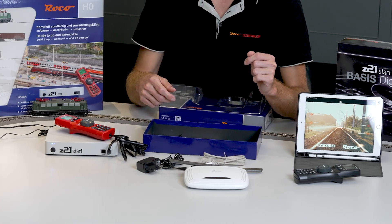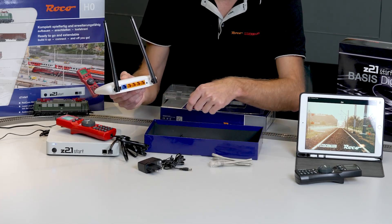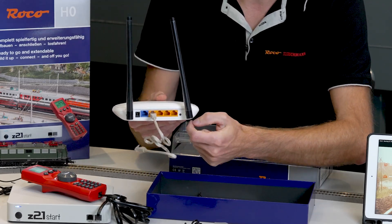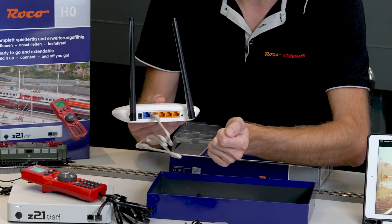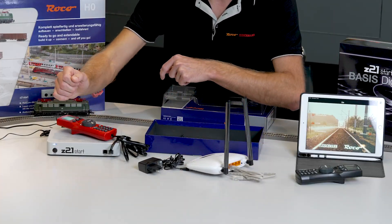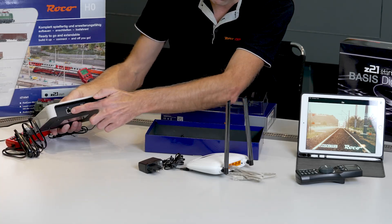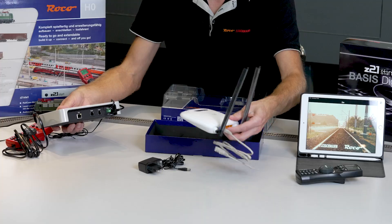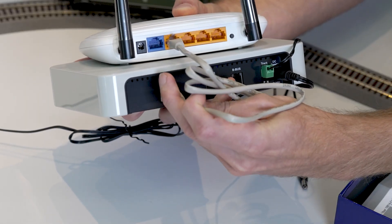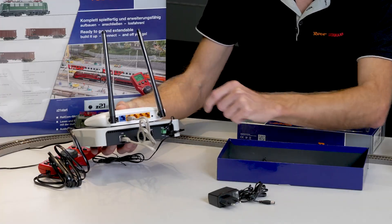Use the enclosed network cable to connect the router to our control center. You must connect this to one of the yellow ports on the router. It doesn't matter which of the yellow ports you use, but it has to be one of the yellow ports. The other end goes into your control center. You have to turn your Z21 over to do so — you'll find the LAN port on the back. It's best to place the router on the control center, connect it with the LAN cable, then plug the enclosed power supply unit into the black port.